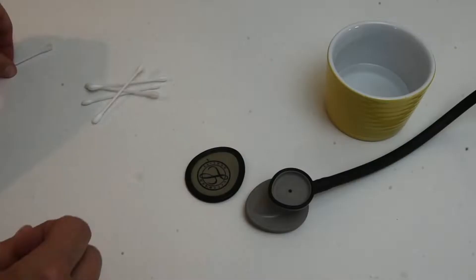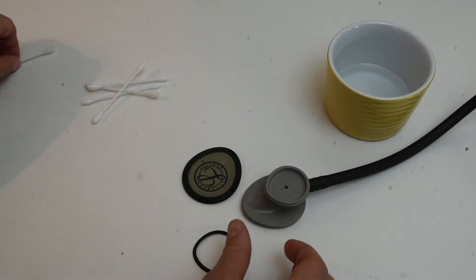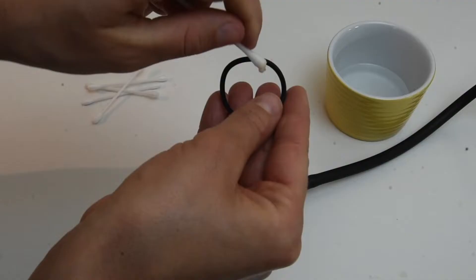Now the bell side — this little plastic thing also comes off. So I would take that off, clean all around in the crevices where bugs like to hang out, and then clean the plastic part thoroughly.